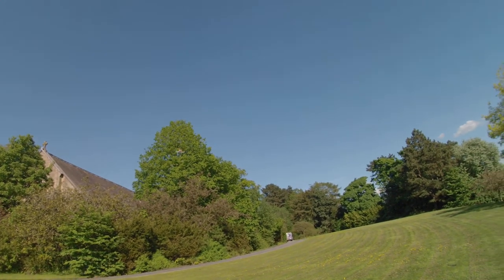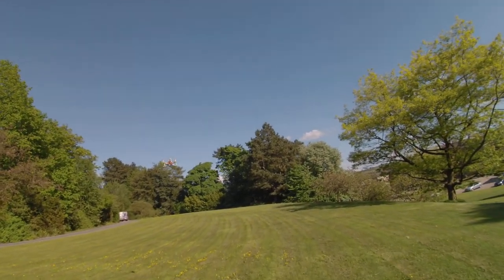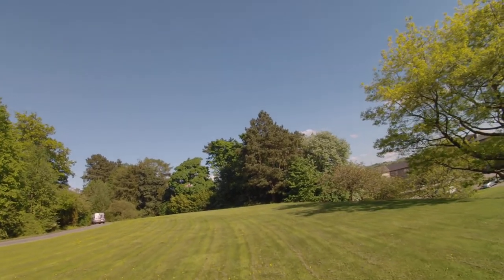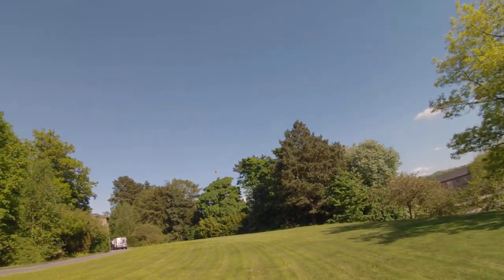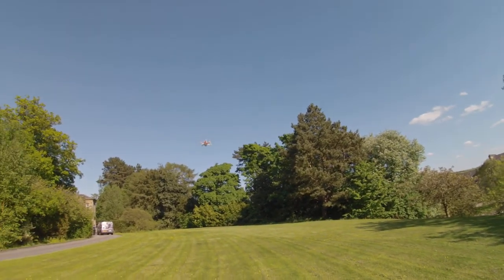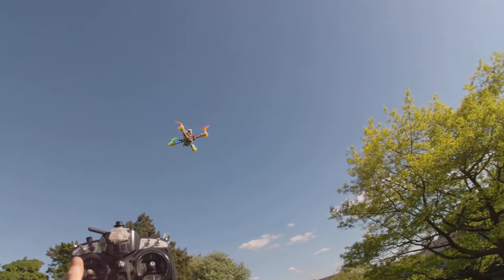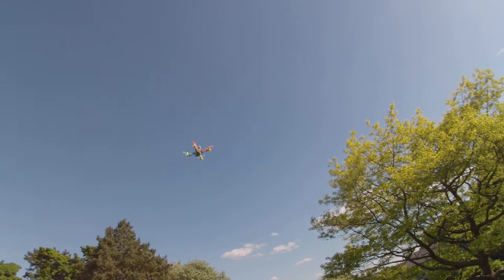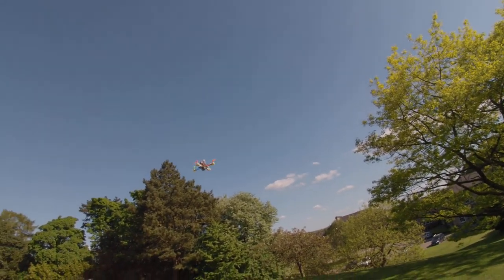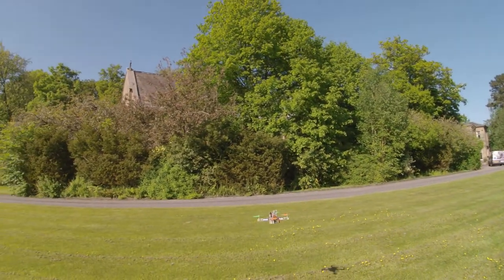Back to manual. Position hold. About two meters cubed roughly. And now return to home. Losing a bit of altitude there.